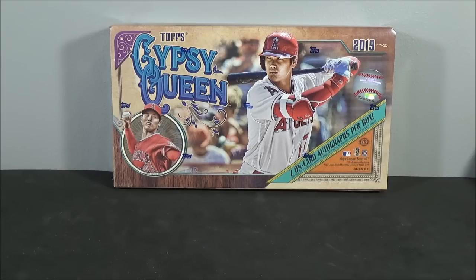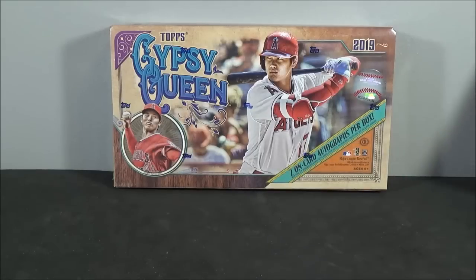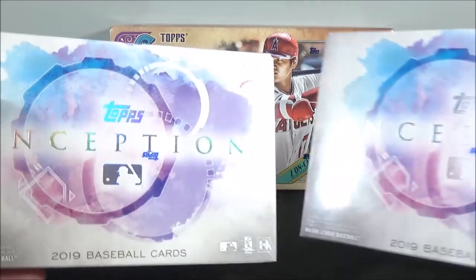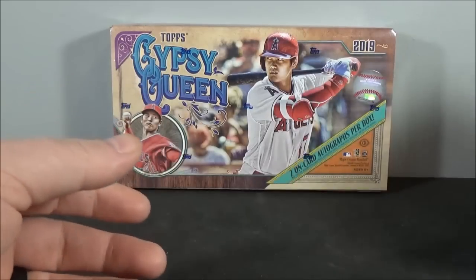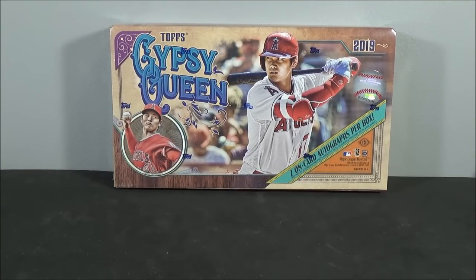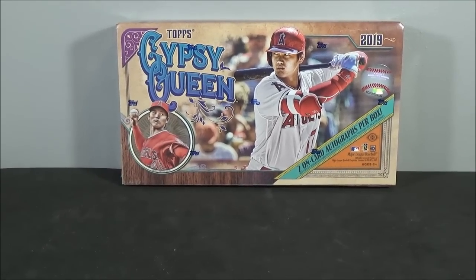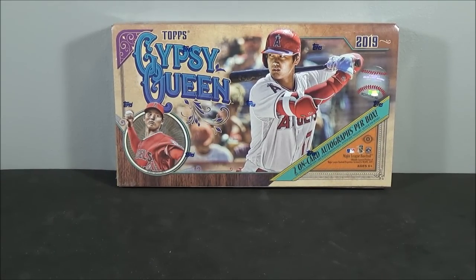We didn't have anything else going on, and we were talking about doing some shopping, and she's like, let's go to the card shop that's out of town. She got me two hobby boxes of 2019 Gypsy Queen, and then I grabbed myself the last two boxes they had of 2019 Inception. I'll open those two on a separate video.